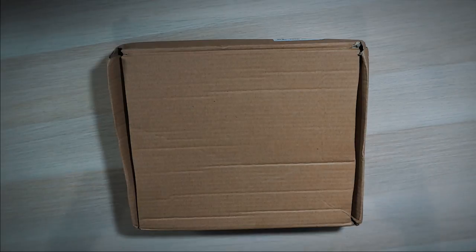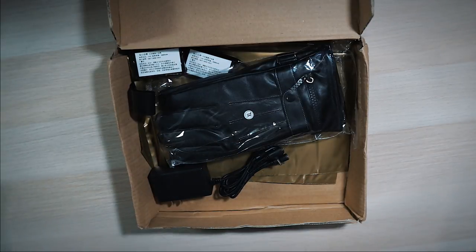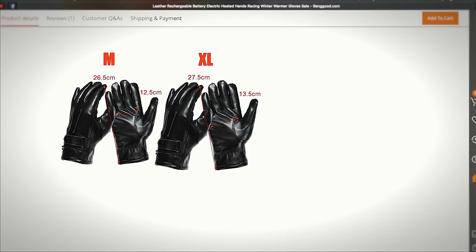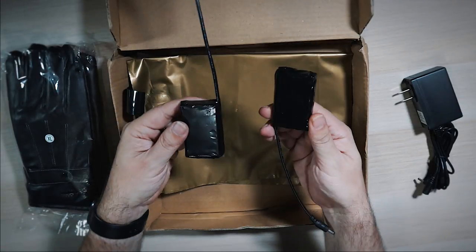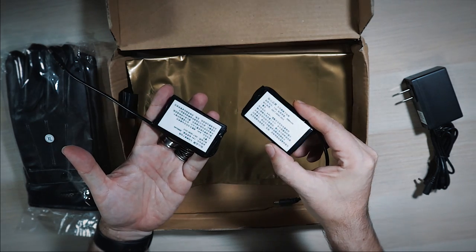This is the box they came in right here. We got this from banggood.com. Took about a month to get here — just so you guys know, in Canada I did free shipping, so you can get it faster if you pay for additional shipping. This is everything in this box. You get the gloves. I ordered them in extra large because usually when you buy something from China their sizing is a little different. Normally I take a large glove but I went with the extra large, so we'll see if that was a good idea. You get the charger and you get two batteries — 7.4 volt, 3,000 milliamps.